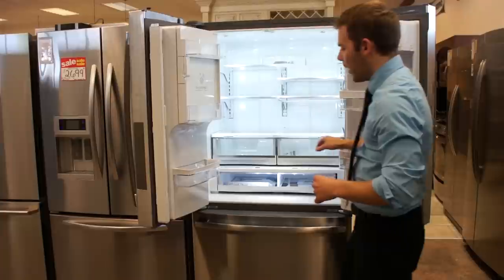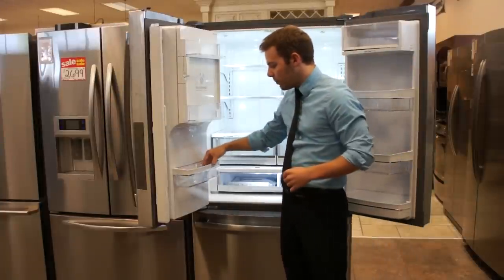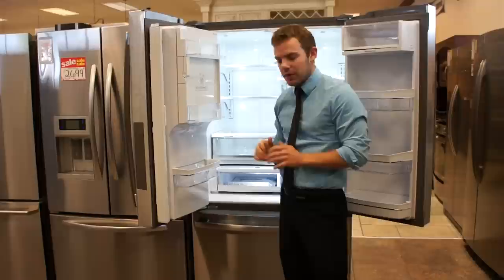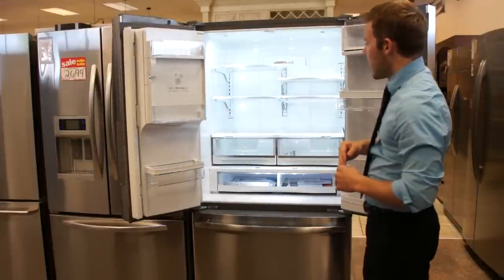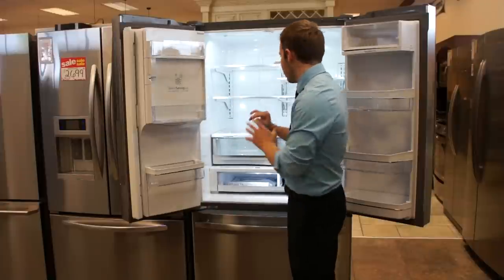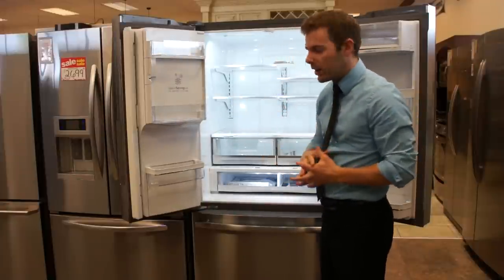You have gallon storage on this side, not quite gallon storage — maybe a half gallon over here — and just shallow shelves in front of the ice maker, so you do have some door space. They have all LED-lit interior with the LEDs pointing back, which creates a very well-lit interior without shining in your eyes.